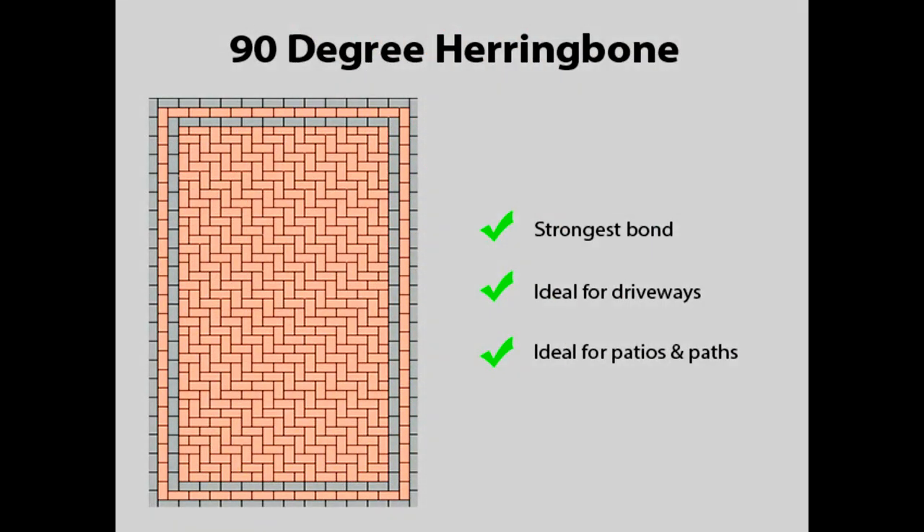Another popular variation of the herringbone pattern is the 90 degree herringbone. It has the same benefits as the 45 degree version but with the blocks arranged at 90 degrees. Due to their strength, both herringbone patterns make the ideal choice for driveways as well as patios and paths.